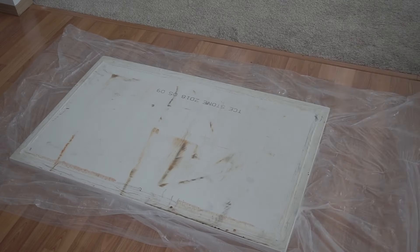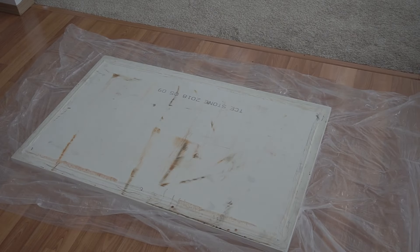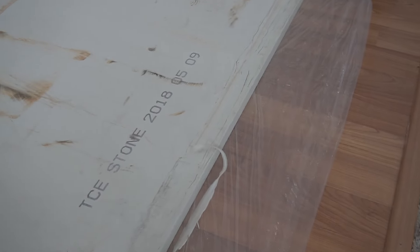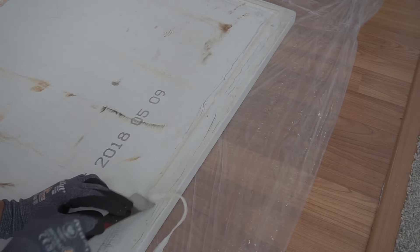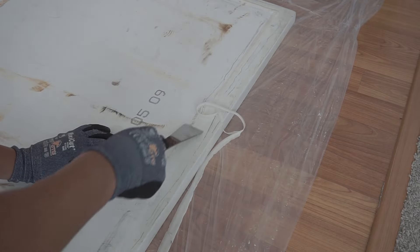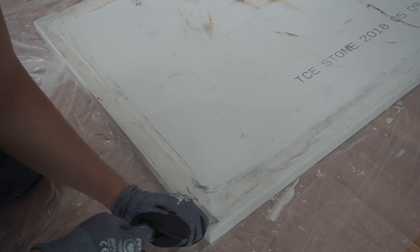We flipped it over. Now we're going to clean up the edges and take out all that caulking to prep it. This mini pry bar tool is awesome — you can just glide it since this is quartz; it makes that nice stone sound. Since it's only caulking and not fully stuck with adhesive, it comes off easily. Looks like they loaded this corner right here.